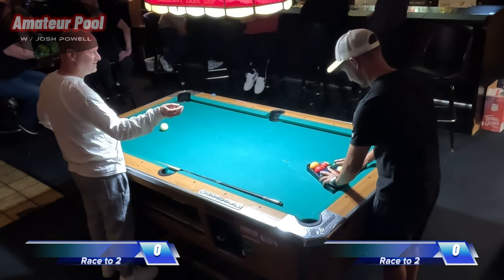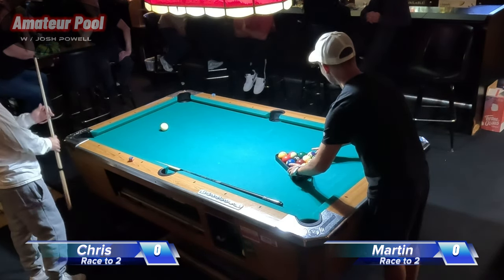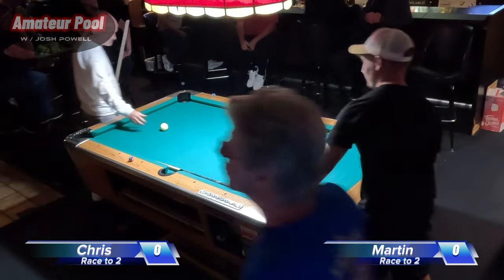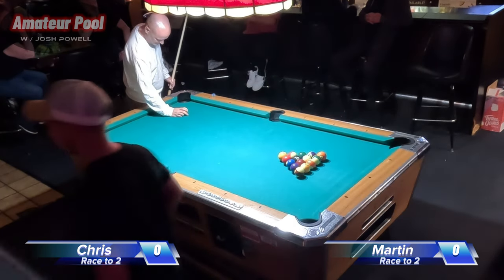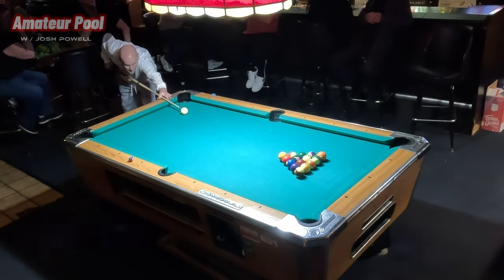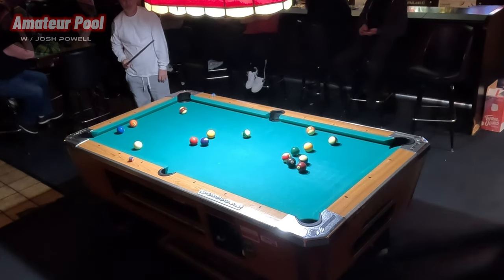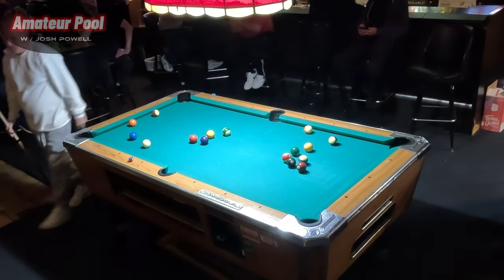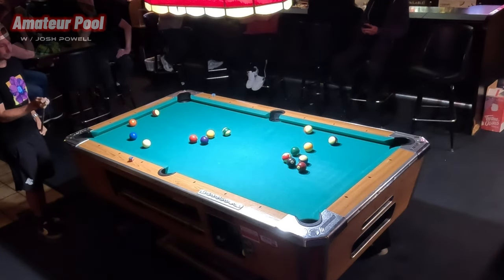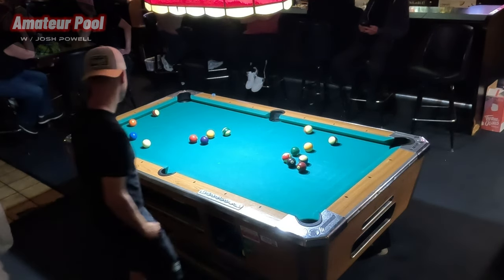Match number two's coming right up — we're going right into the action, no breaks here. Match number two features Chris and Martin. Martin's from the UK — I think he told me he lived in London for a lot of years and now lives in Arizona, but he was visiting some friends. He's a pool player who jumped into this tournament, and I was pretty impressed — he's a good shot. That's Chris that just broke. I think he broke dry, which brings Martin up to the table — the gentleman in the black shirt and the backwards hat, chalking his stick and getting ready to rumble.